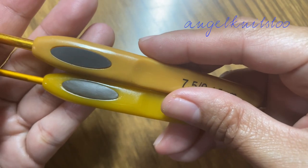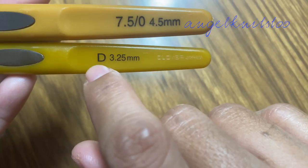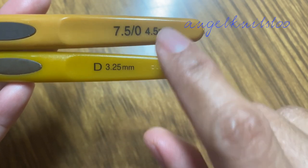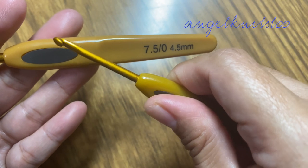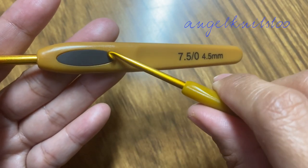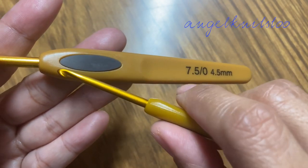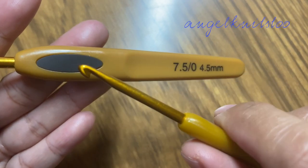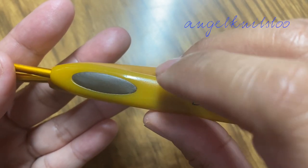The original one is very sturdy and very smooth as well. When you compare them side by side you can see the color difference. The original has alphanumeric sizing printed on it, which is much smaller compared to the non-original. The brand is printed at the bottom part of the hook. There's not much difference when you hold it and crochet — the only problem I had was the rubber on the non-original. Since I bought the original I have had no problems; it's still the same and I use it often.